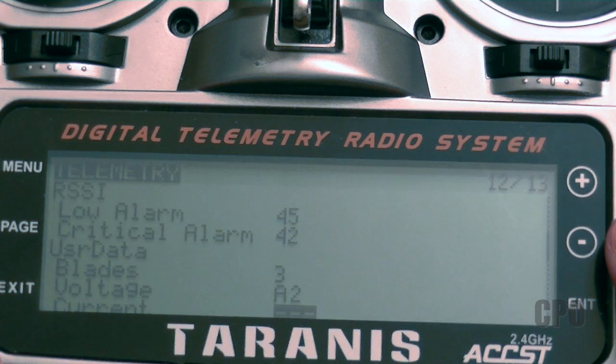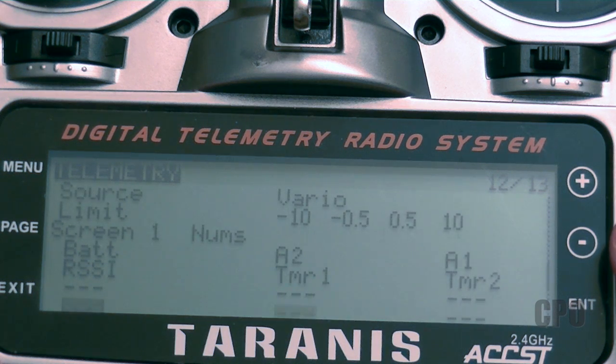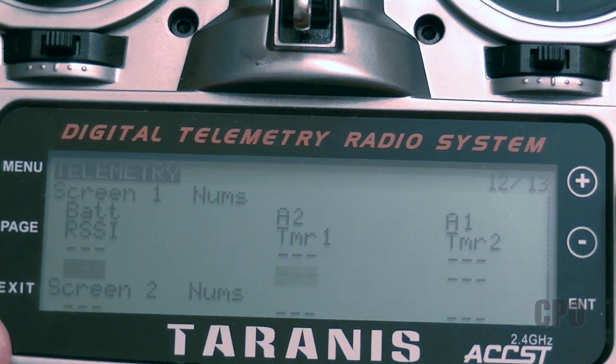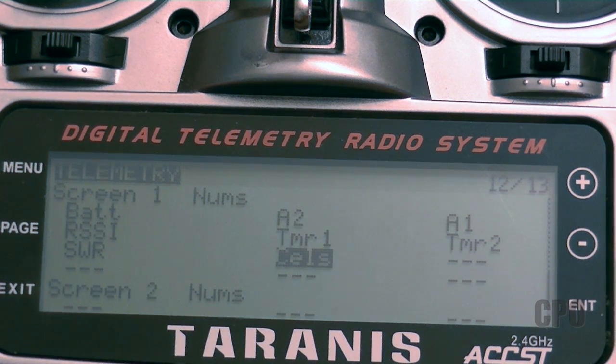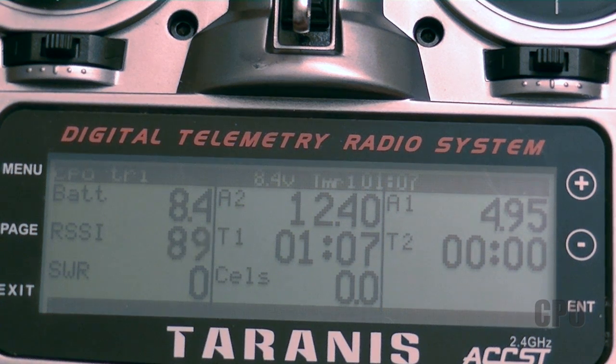Now that we've got our voltages into the radio, the last thing I need to show you is how to display them on the screen. If you scroll down below the telemetry source information you'll see some screen information. You can have several screens for telemetry, and it's as simple as going in and telling it what you want to display. I have everything on screen one — you can click any of the blank areas and there are a lot of things to select for what to view on the telemetry screen. I have my internal Taranis battery voltage, A2, A1, RSSI, and then a couple of timers. From the main model screen, if you just hold down the page button for a second it will take you to the telemetry screen.